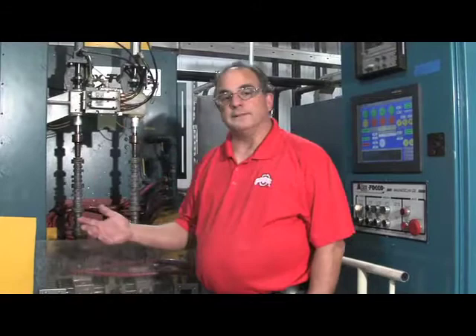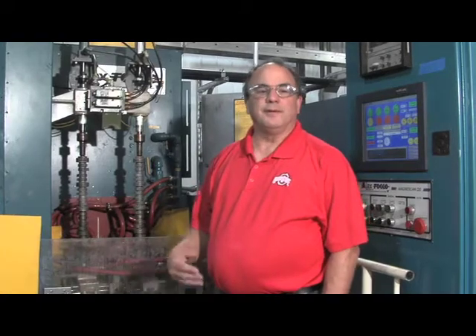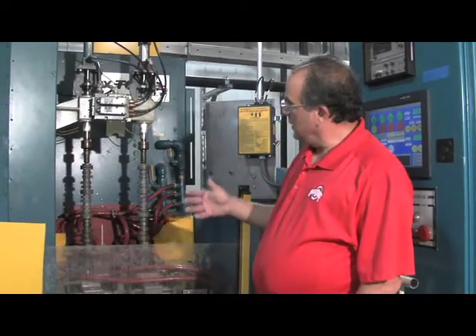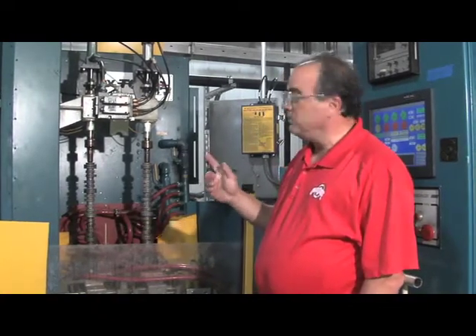Camshafts that come to this machine are a different alloy grade than what we carburize. These tend to be a little higher in carbon, a little more alloy — around the 4150, 5150 alloy grades for those of you that know steel grades. These have all been machined and the surfaces are ready for heat treatment. We fixture them between the centers and rotate them slowly.